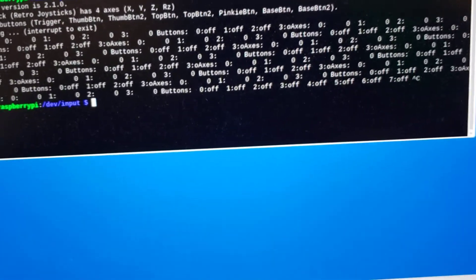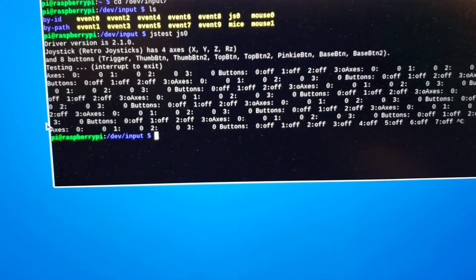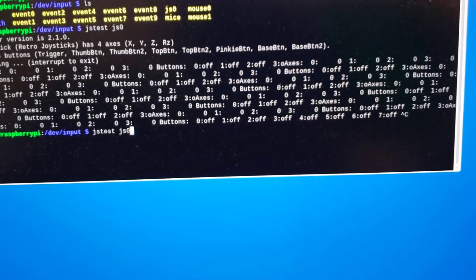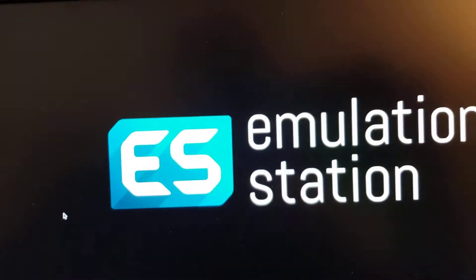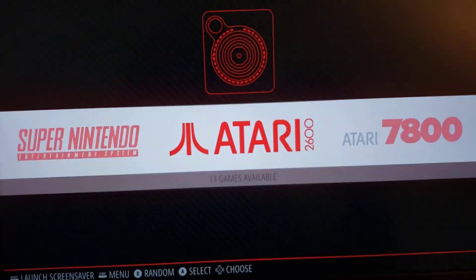I'm going to push Ctrl+C to break out of that and go ahead and start Emulation Station. Now I'm into Emulation Station.